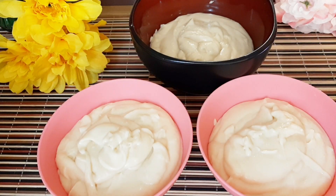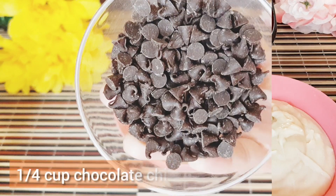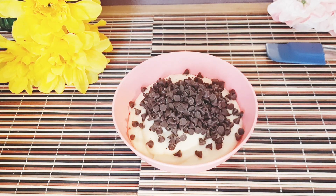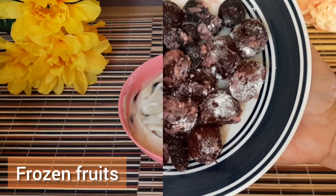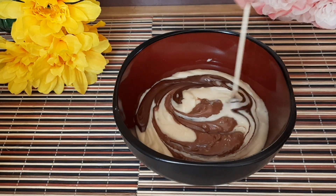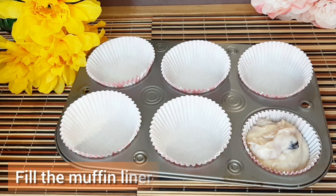I divide the batter into 3 parts to make 3 different flavors. The first will be chocolate chips flavor — feel free to use any kind of chocolate or toppings you want. I also have some frozen fruits rolled in sugar and flour. And the last is chocolate marble muffins. Now it's time to fill the muffin liners.